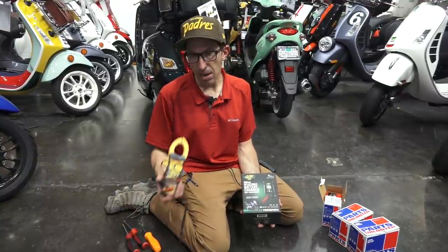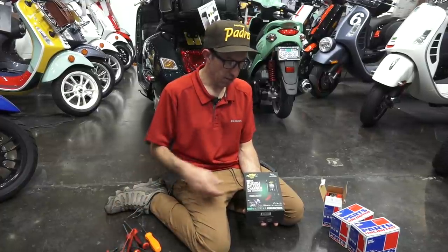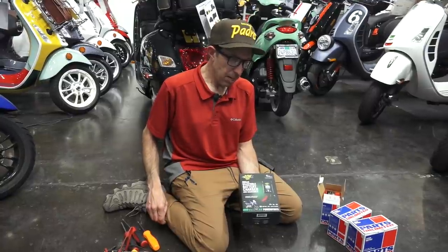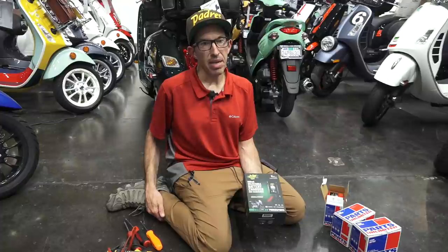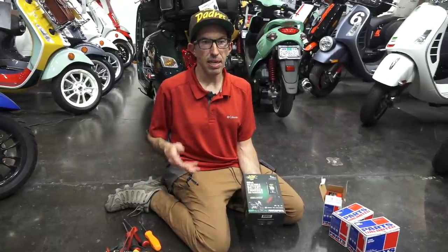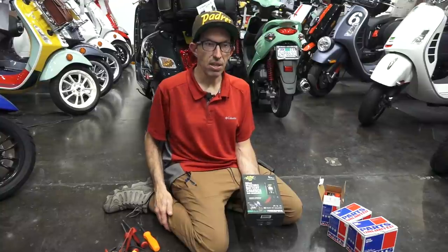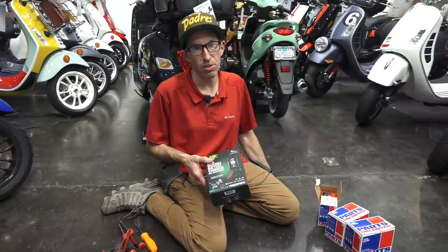You could check to make sure an older charger doesn't have a desulfate feature using a voltmeter if you're unsure. Pretty much if you use an older style battery tender, they have a peak voltage of around 13.2 to 13.5 volts, so it won't ever bring one of these lithium batteries up to its full state of charge.